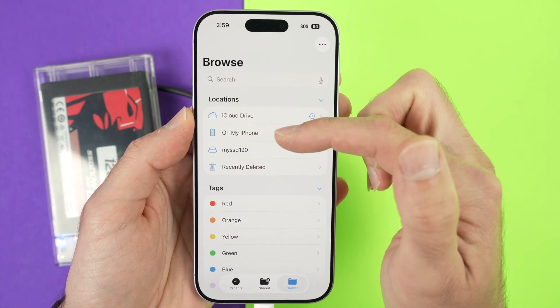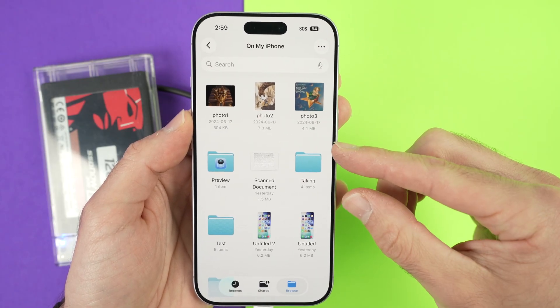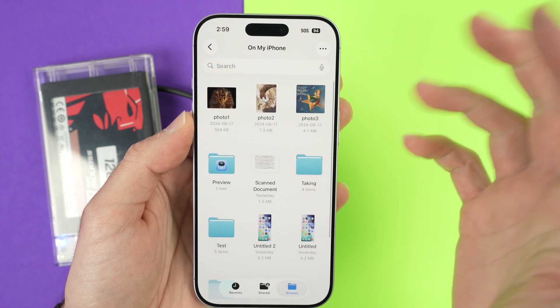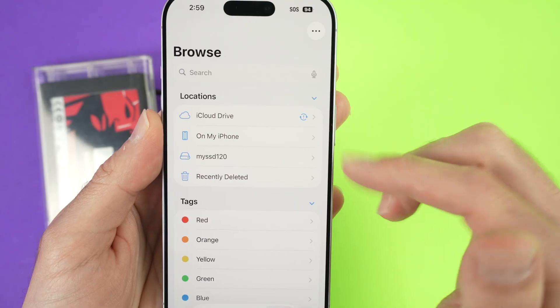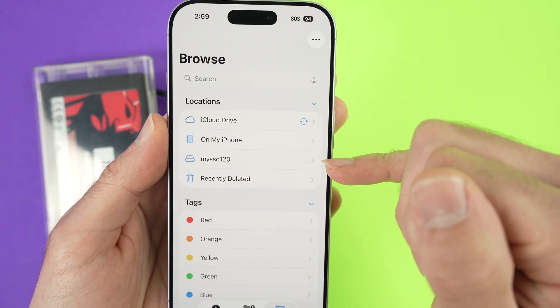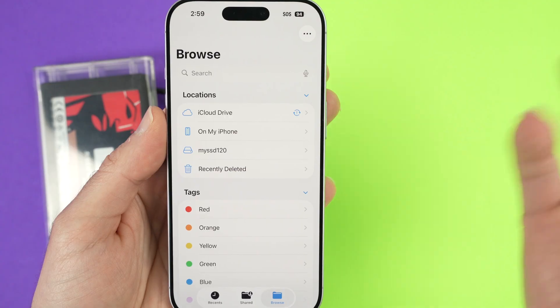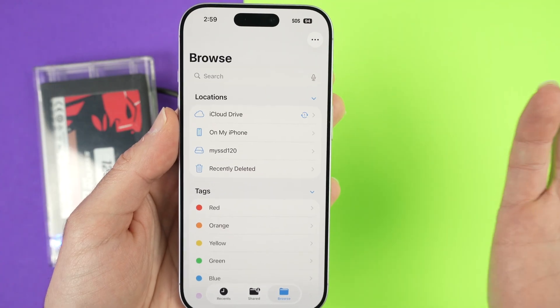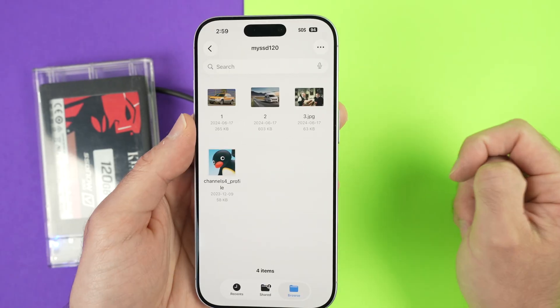Over here, you're going to see On My iPhone, which is the internal memory of your iPhone. You may have folders or you may not have anything. If you go back, you'll also be able to see your hard drive appearing right below. In my case, it's called My SSD 120 — yours will have a different name. If you tap on it, you'll be able to see all the files on the hard drive.